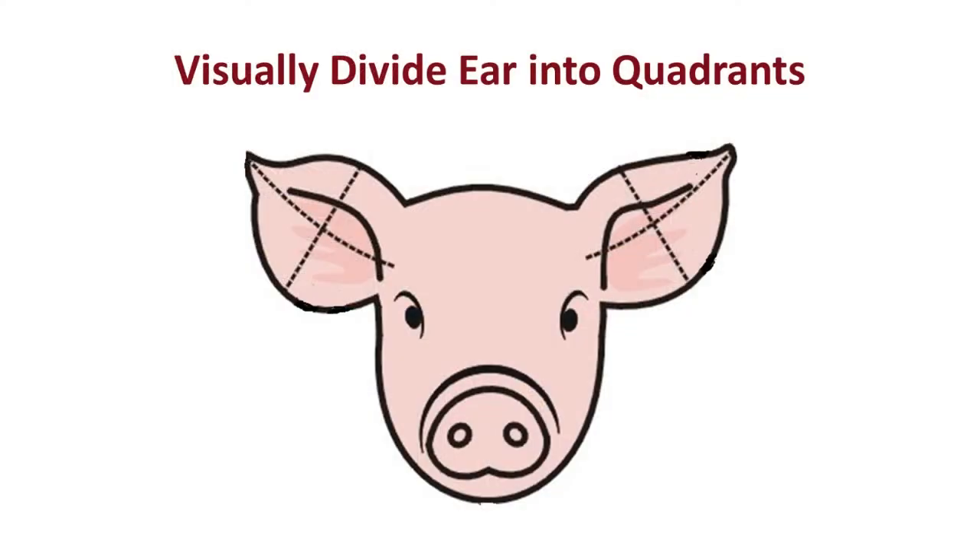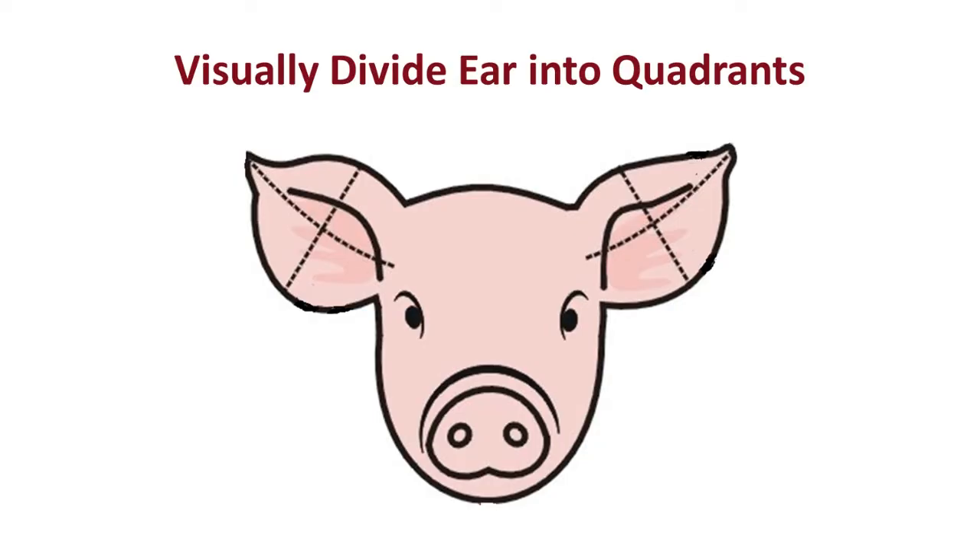Now let's talk about the number values, because the area of the ear that the notch appears in does signify a number value. I like to divide that ear into four quadrants by thinking that there's an imaginary line drawn through the middle horizontally of the pig's ear and through the middle vertically through the pig's ear. This divides the pig's ear into four quadrants, and each of those quadrants has a number value associated with them.